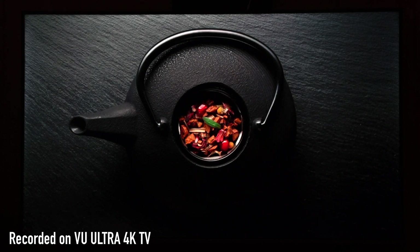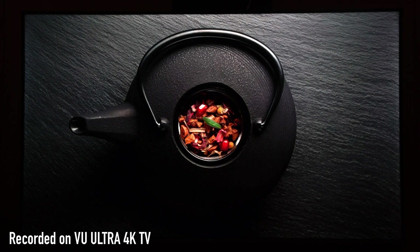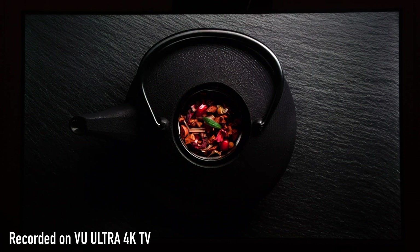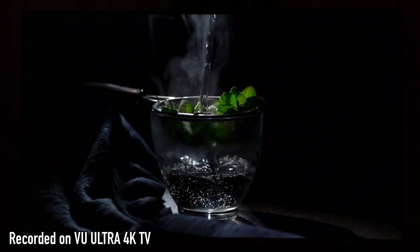Hello friends! Welcome back to my channel. This is my second video regarding the VU Ultra 4K TV. As I said in the previous video, this TV is in huge demand because of the excellent price to performance ratio of this Ultra 4K TV.